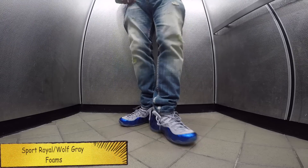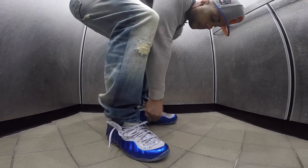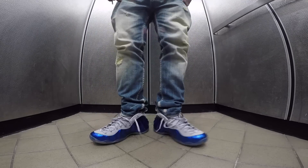Anyway, Tuesday. Broke out the Foam Pauses. These are like my least favorite Foams, but yo, I banged them joints and I was kind of looking at them — yeah, aight.